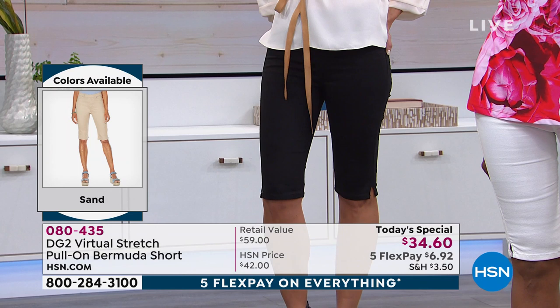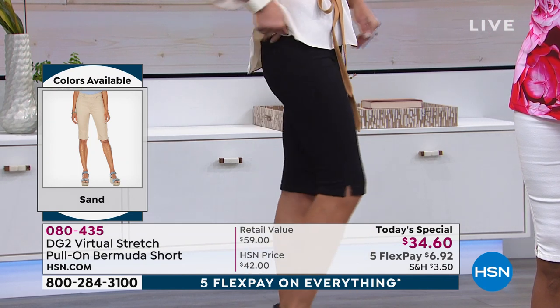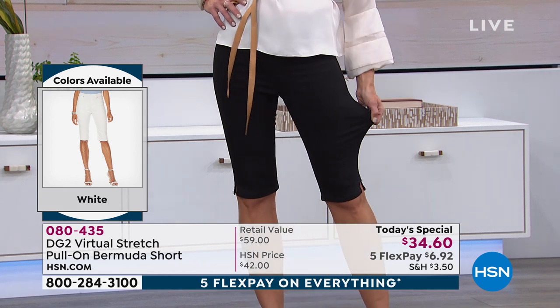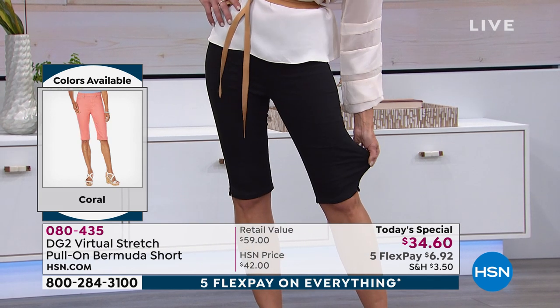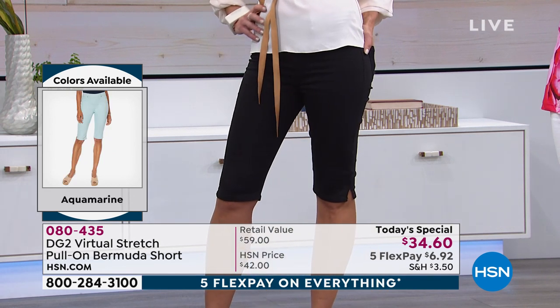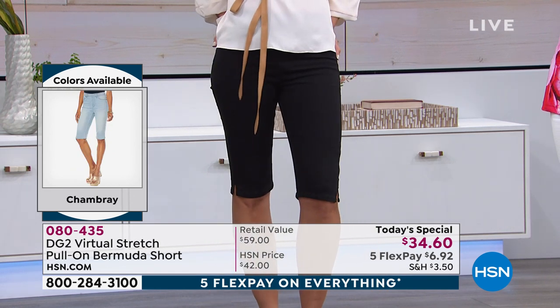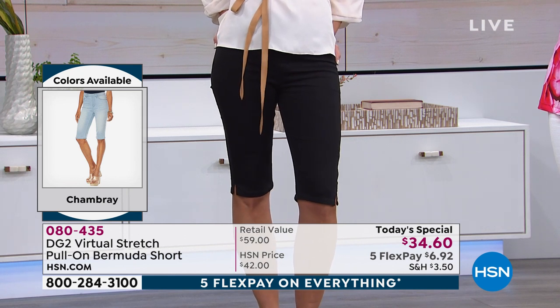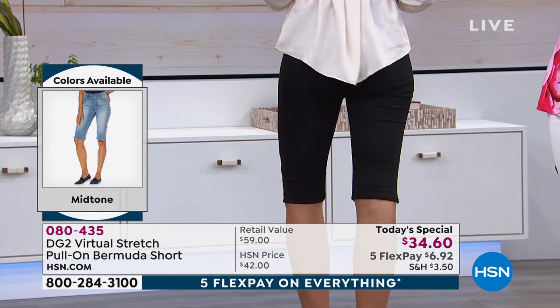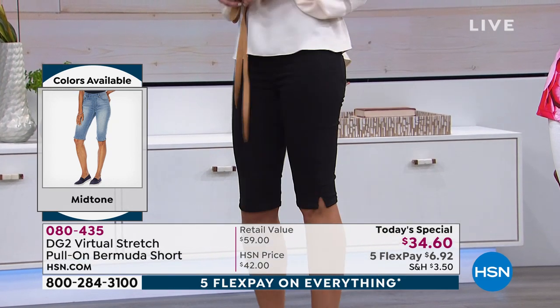I want a short where I can eat — you want to go to the barbecue, actually eat, sit down, and not feel like I'm spreading out. These are comfort plus. The versatility factor — there is no short, period, that is a city short, a walking short, a sleek jegging short. There's no short that can be all these things.